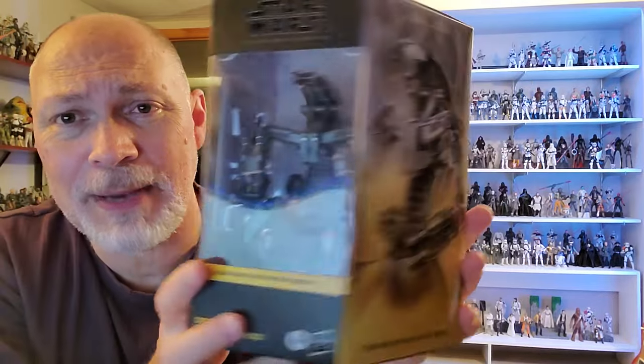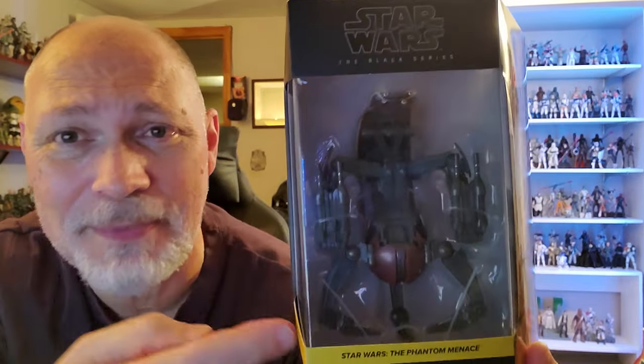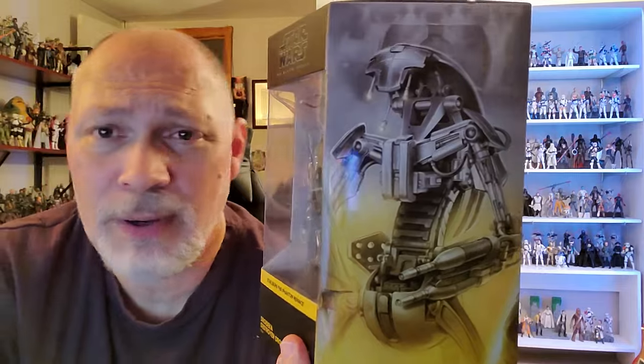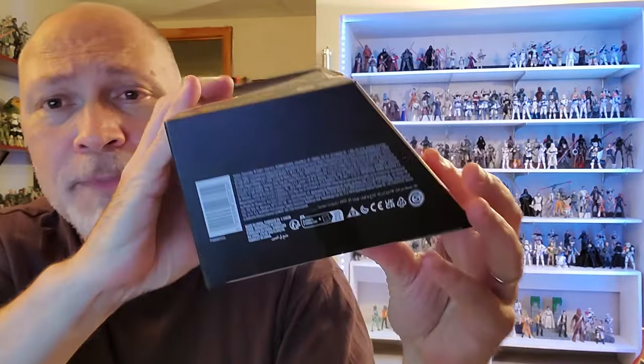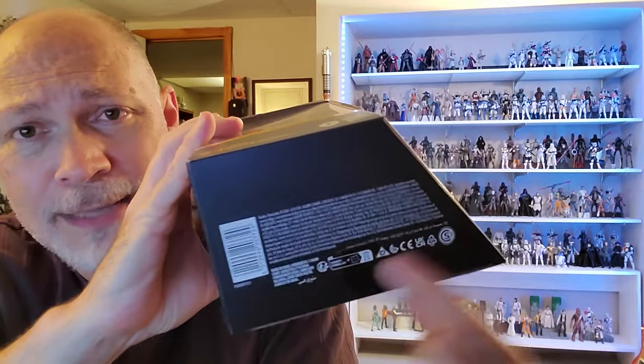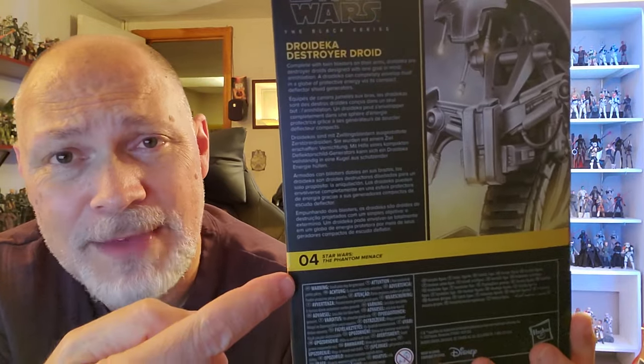This comes in the Galaxy packaging, but it is twice as thick as a standard Black Series box. This thing is huge. You got Star Wars The Black Series up there through this very large window — you can see the Droideka. Here we have Star Wars The Phantom Menace and Droideka Destroyer Droid. The front window wraps around on this side and there's the side with the artwork — nice big picture. Got a window on the top, and on the bottom you got lots of small print, barcode, and some logos. And there's the back — you got the same picture that's on the side, a bio in five different languages. The Droideka is number four in the Phantom Menace line.